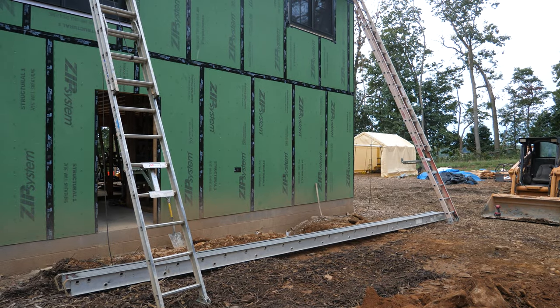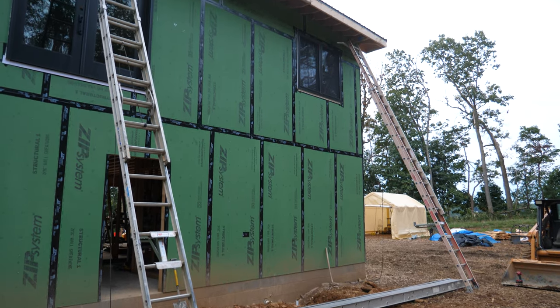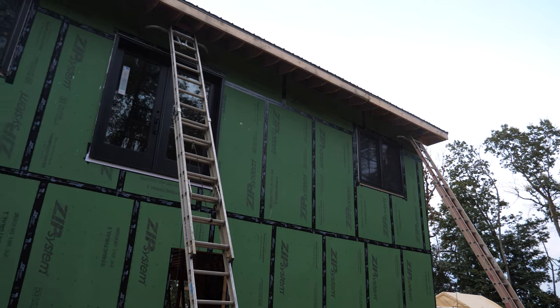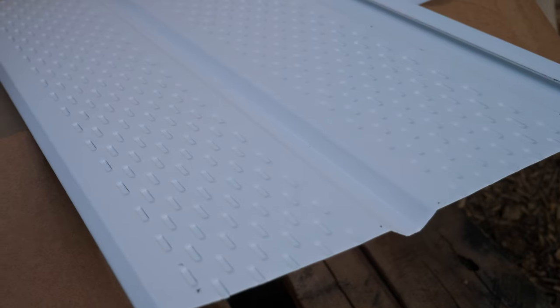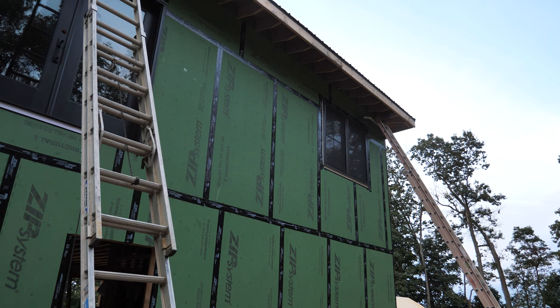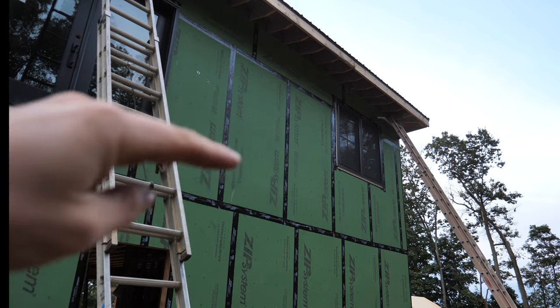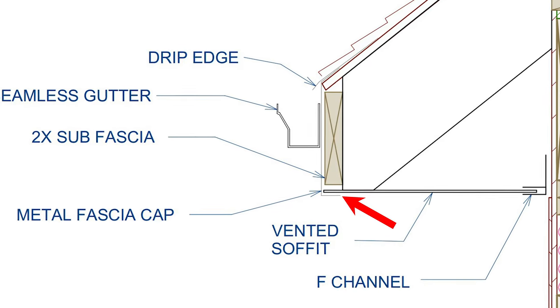The guys are getting set up now. They're throwing a walk board up between the ladders on the back side of the house — that should make quick work of this whole back run. This is a 24-inch overhang, so we have 23-and-a-half-inch pre-cut soffit panels that'll make install quick. Then a piece of metal fascia will slip up underneath the gutter apron and come down, with a pre-bent bottom that will cover the other exposed edge of the soffit.